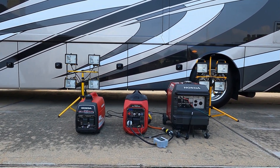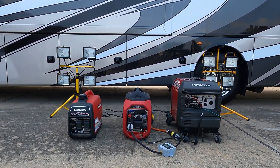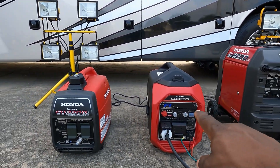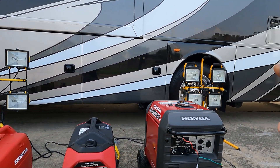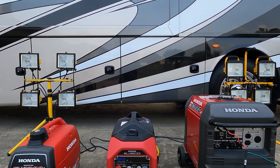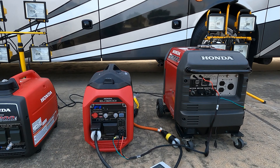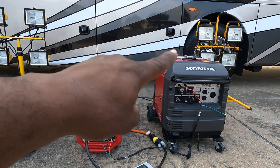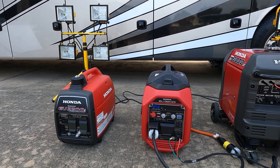Hey guys, welcome back to the channel. Today we're going to try to parallel the Honda generators — the Honda 3000, the Honda 3200i, and the Honda 2200. Let's see which ones can parallel with each other. First we're going to do the 2200 with the 3000. I have 2,000 watts of lights over here and another 2,000 over here, so combined 4,000 watts of lights. Most of you guys just want to know: can you parallel these, and what difference does it make? So let's find out today.